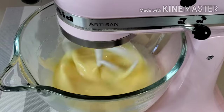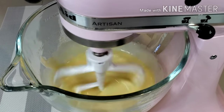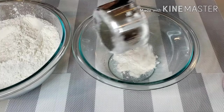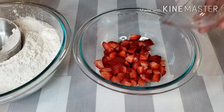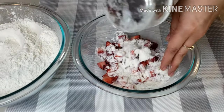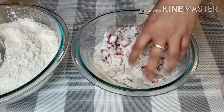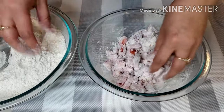Mix until well blended. In a separate bowl, scoop a bit of flour and add a bowl of strawberries. Toss until fruit is completely coated. I do this before adding any fresh fruit to a cake batter — this will assure that my strawberries will not submerge to the bottom of the cake as I bake it.